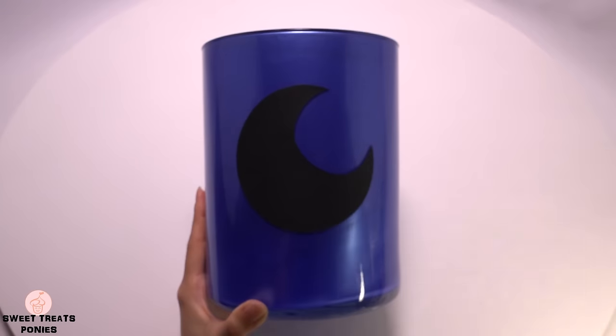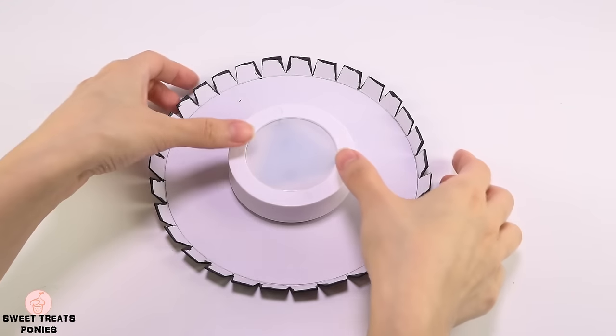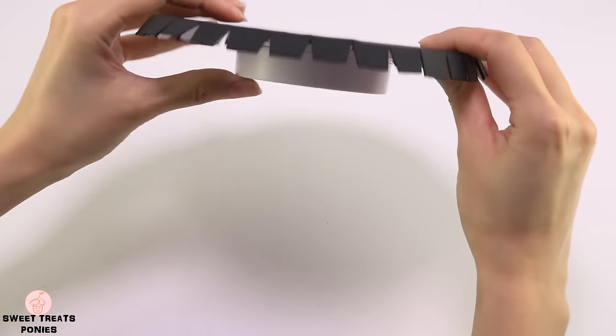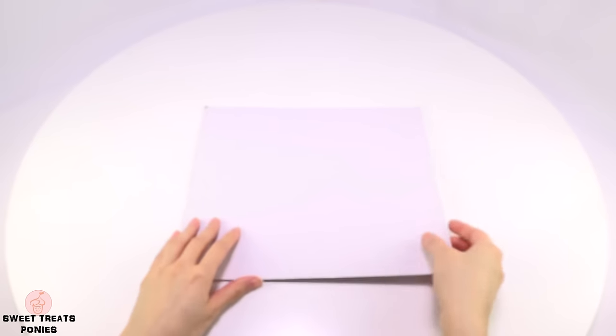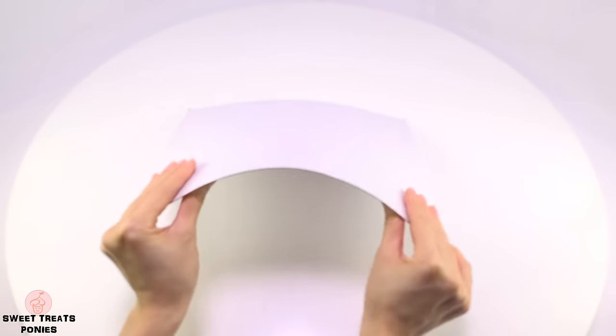I used black poster board for the cutouts because it's thick enough to block out the light — regular paper won't be thick enough. The last thing to make is the lid. The lid will keep the light from escaping the top of the jar and will also keep the inside clean and dust free. You'll need a thick sheet of cardboard that's stronger than poster board so that it will hold the weight of the puck light.